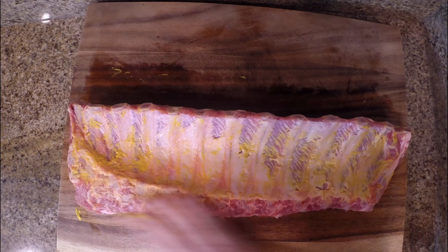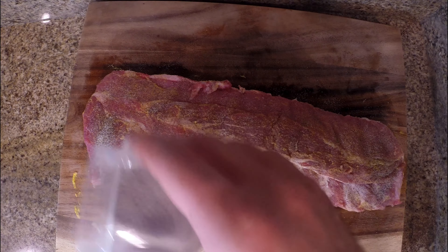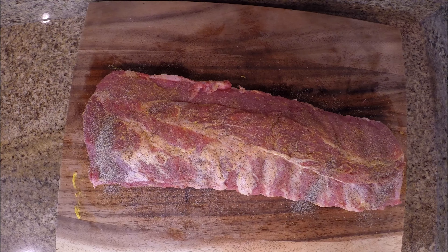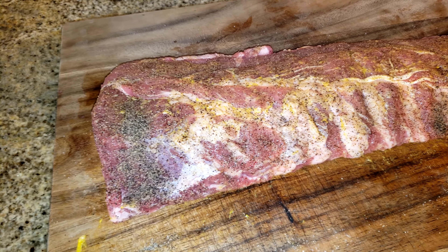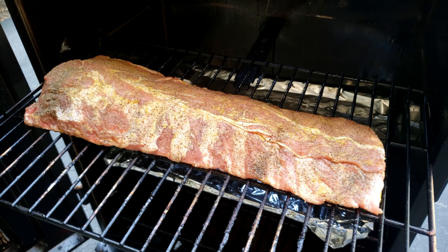Once it's off, we're going to add our yellow mustard as the binder for our salt and pepper. It's completely optional — I just like the pepper and salt to stick on a little better to help absorb into the meat. You won't taste this. Coming over with our salt and pepper mixture now and sprinkling it all over the ribs. This is just the base seasoning for the smoking portion to allow that smoke to penetrate into the meat. Once we're done seasoning, we'll let the meat sit for about 15 to 20 minutes to completely absorb.